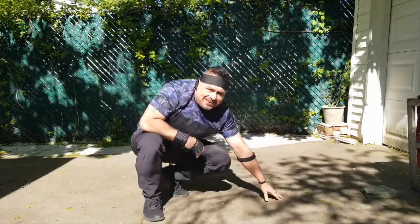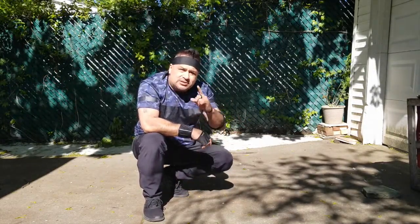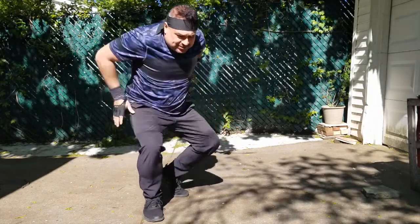Alright, boys and girls, now we're ready for our last variation, which is the spider-man push-up. Let's get ready — let's go!